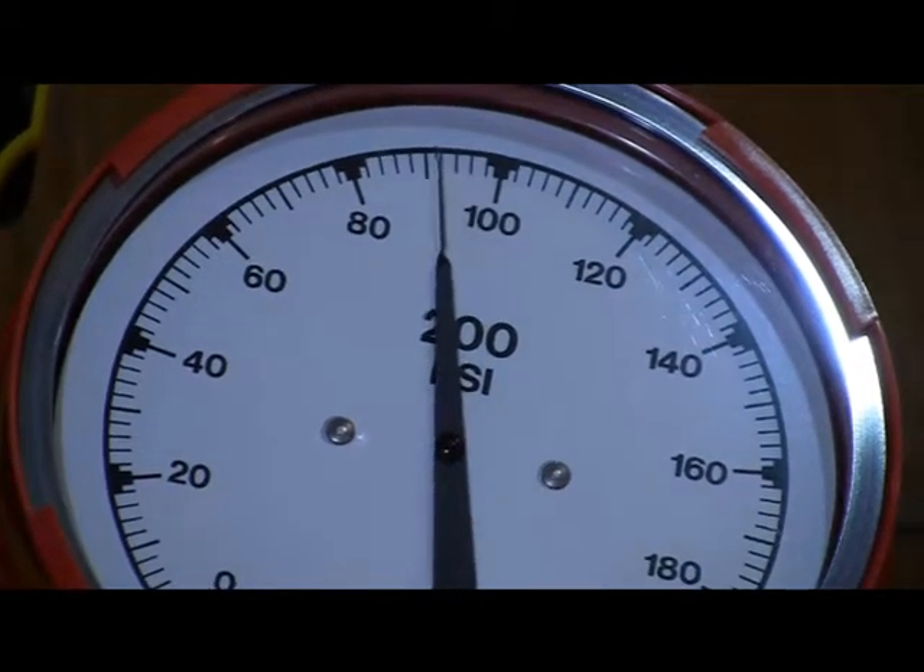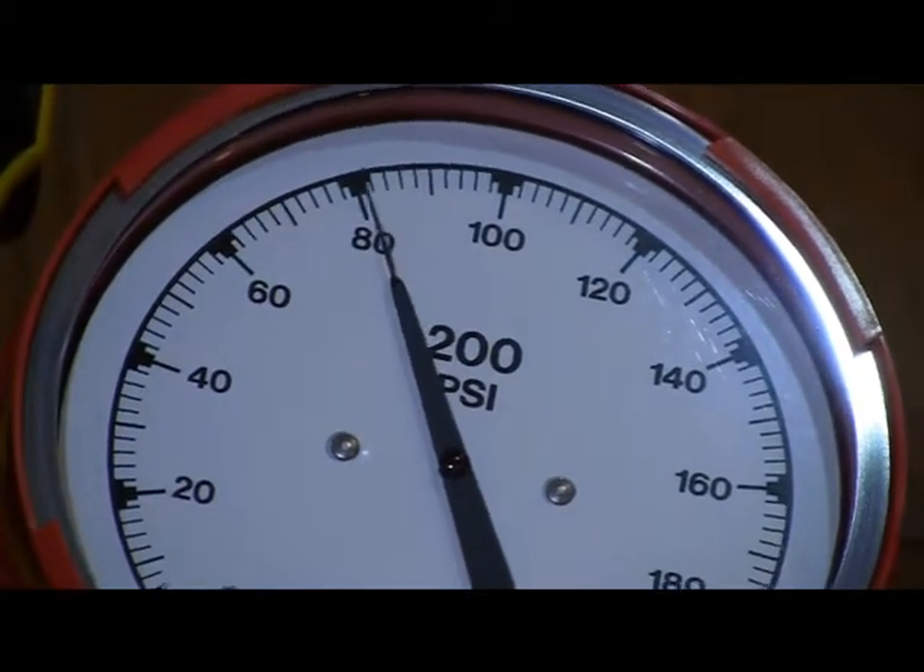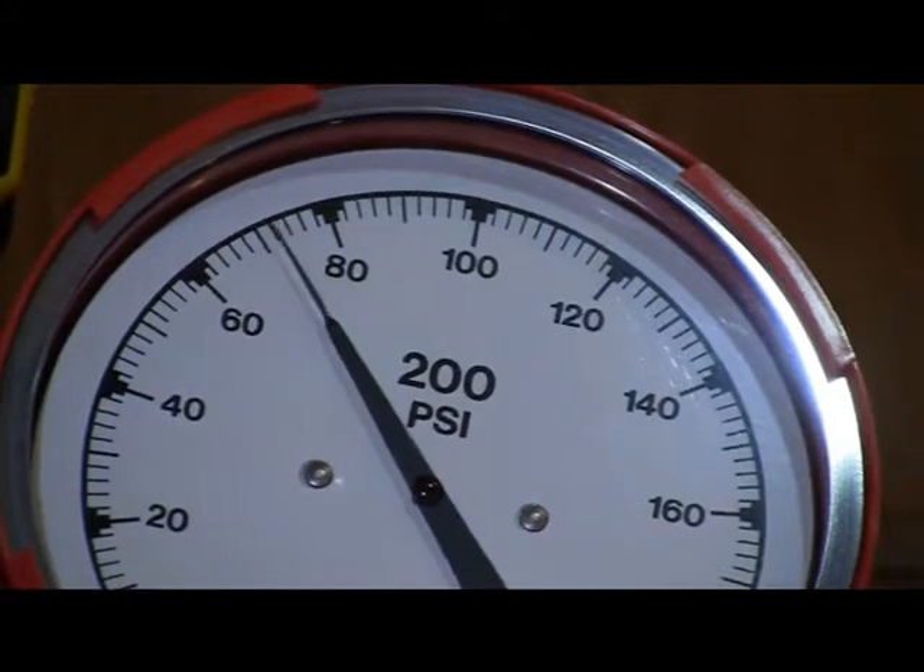Occasionally you might find it doesn't generate pressure or doesn't hold a generated pressure. In almost all cases this is due to some contamination of the valves in the pump system.